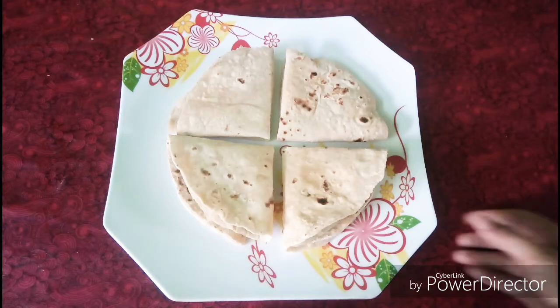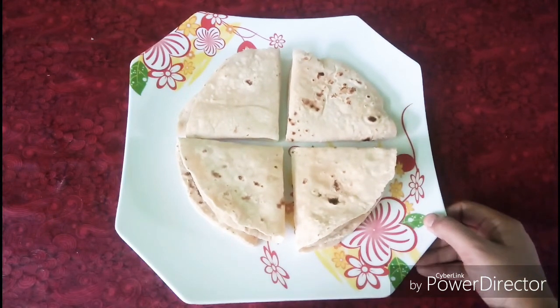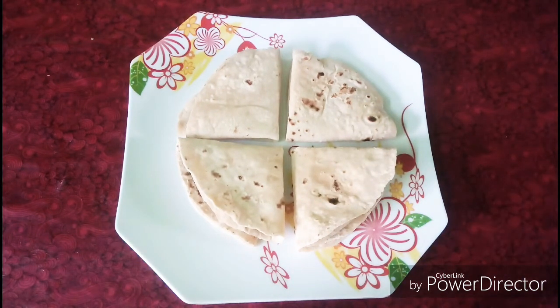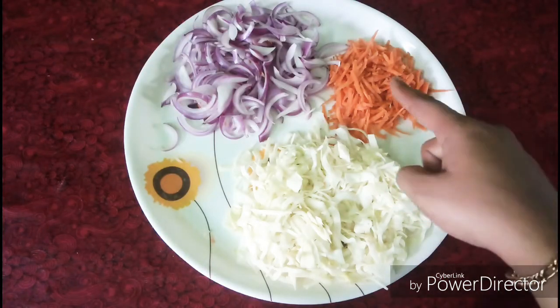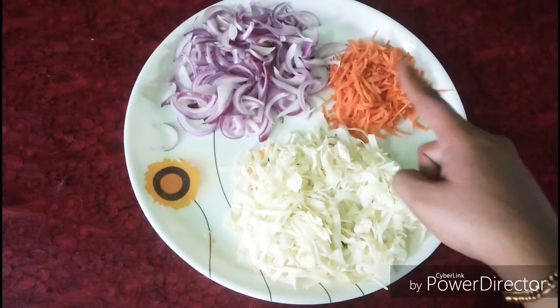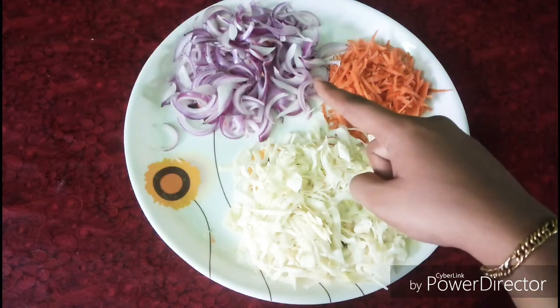I've done chapati with a little vegetables. I've done cabbage, carrot, and shallots.